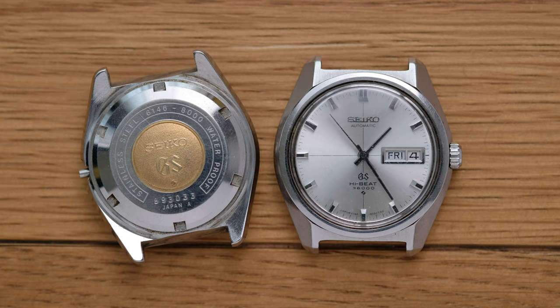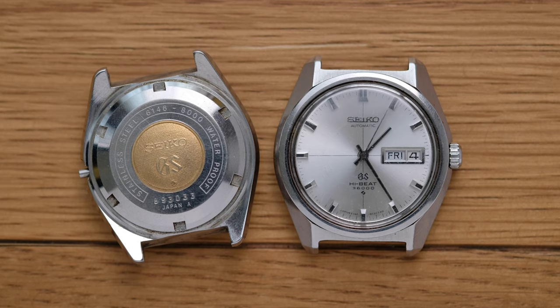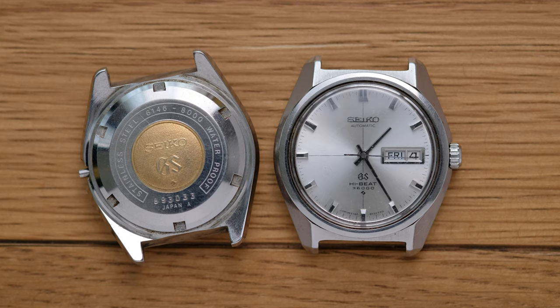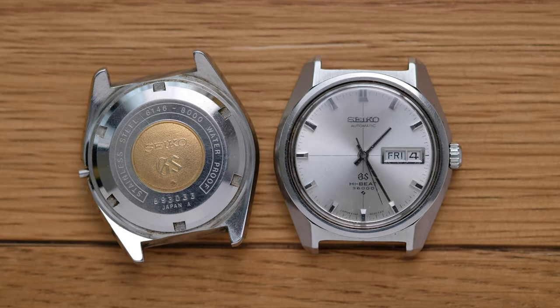I think that's about where we're going to leave it for now. At some point in the next couple of weeks, with a bit of luck, these two watches will become one. Quite how I'm going to achieve that I'm not yet sure, but we'll get there. I hope you've enjoyed this little introduction to the next project. If you want to see more in the future, do the usual like, subscribe, all that stuff. I'll see you soon - thanks very much.